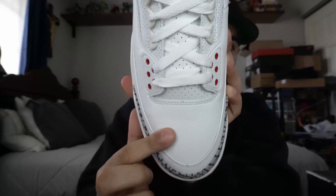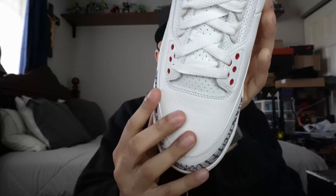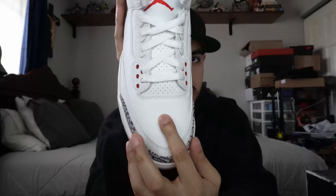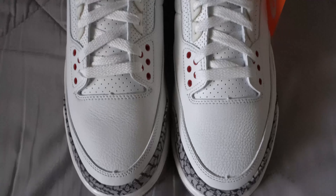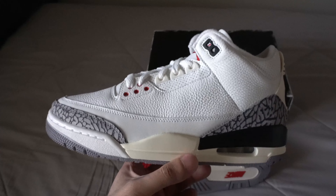Moving onto the toe box, we do have that tumbled pressed-on leather. The cut of the leather on the toe box isn't as thick as the Fire Red 3s that recently released last year. Those, after wearing them, the leather really wore in nice and tumbled. Hopefully the same thing happens with this pair — after wearing it a couple of times it will soften up. This shoe can come with many defects. A lot of people have been getting pairs where one sneaker has nice tumbled leather and the other has super flat leather. But for this particular pair, everything turned out really, really nice.